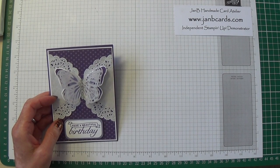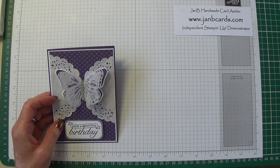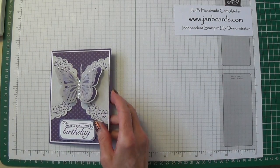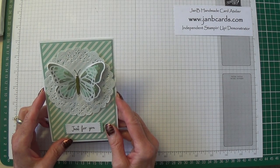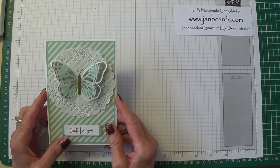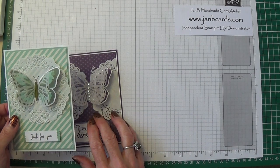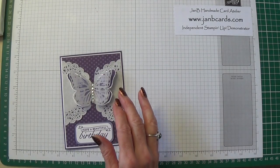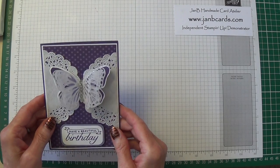Hello Crafters, I'm Jan B and I'm an independent Stamping Up demonstrator. Today I'd like to show you how I made this card. I was going to show you how I made this card, which was number one in my week four challenge that I did recently, but when I was getting everything ready I started playing, as one does, and this single layer finished up as three layers and I thought it was just so pretty I have to share it with you.